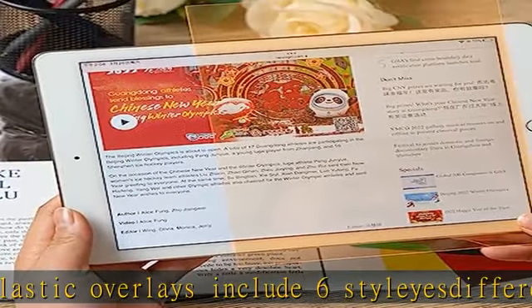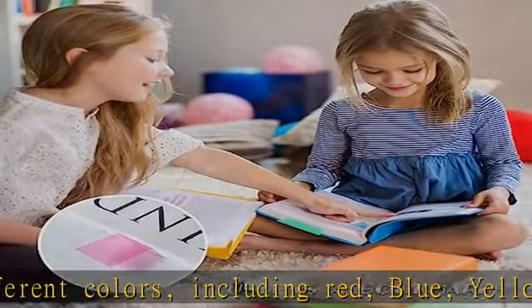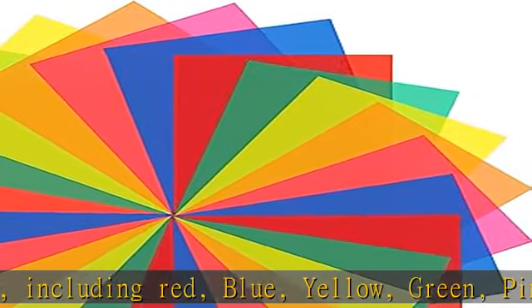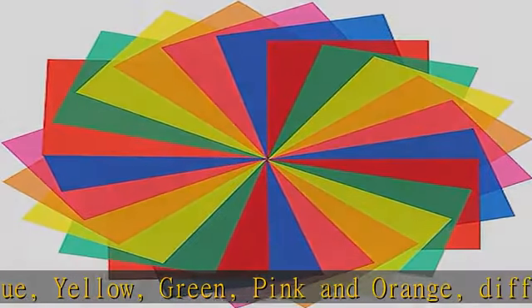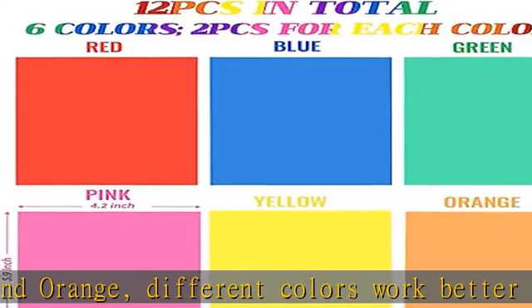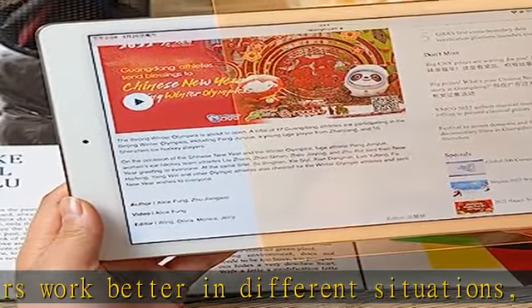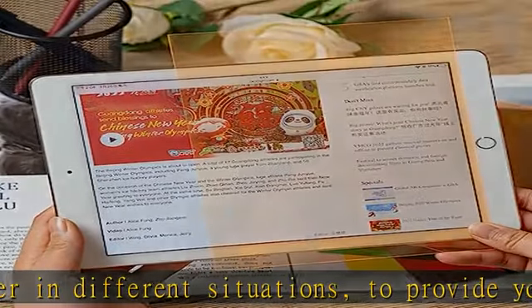Different colors work better in different situations to provide you with more choices. Double-side protection: each reading color overlay is covered with a double-sided protective film. Don't worry about getting scratched — just remember to remove the film before use. Can be cut: the full size of the dyslexia colored overlays is 5.9 in x 4.2 in.